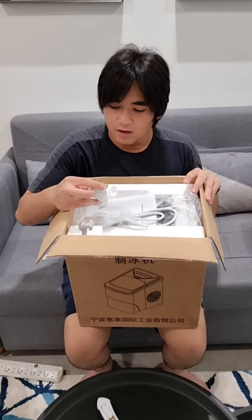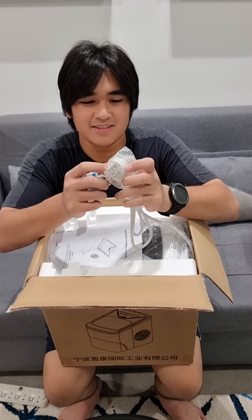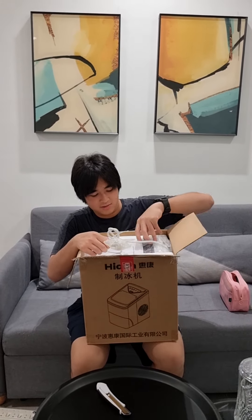So we have the UK plug adapter. I'm assuming this isn't... yeah, it's like a Chinese plug or something. It's a white color, so that's nice. Instruction manual.